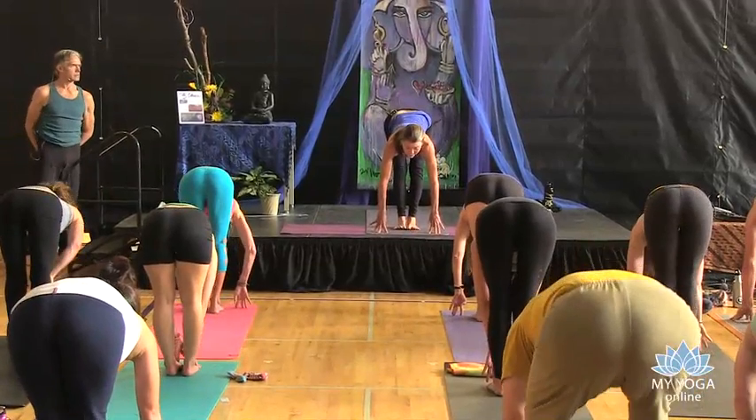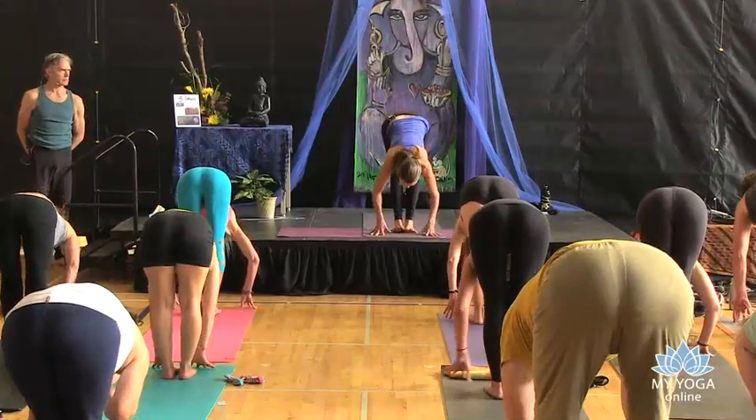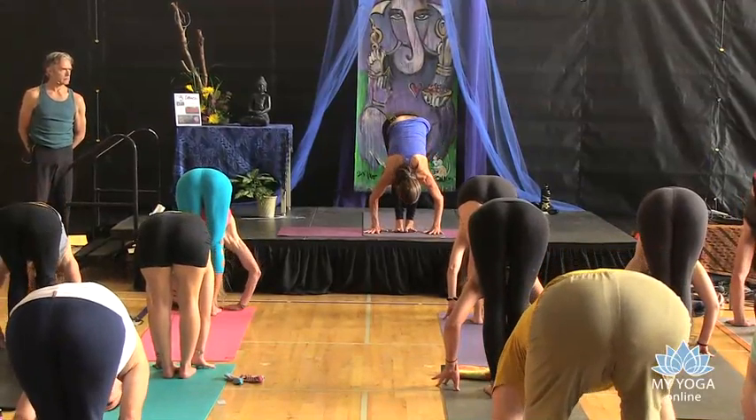Inhale, when you get to the front of the mat, spread the toes, draw long through the head, and then exhale. Deepen down.